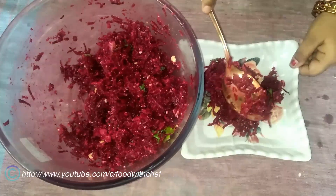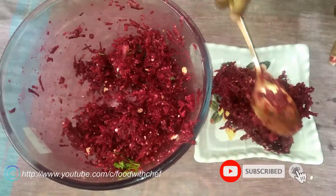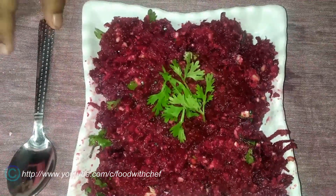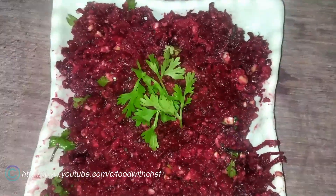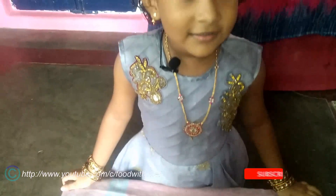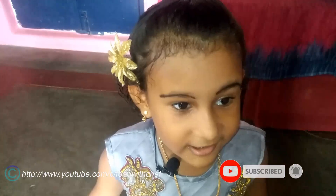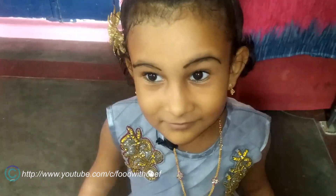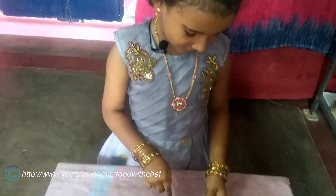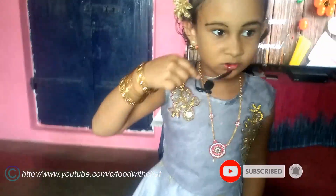Now we need to mix it on a plate. Let's try it. We are ready. Let's try it and eat it. You will love it!